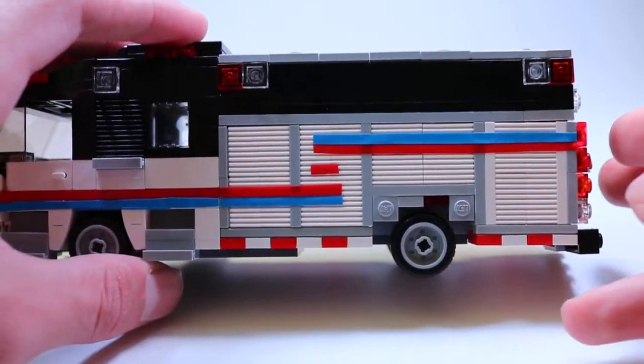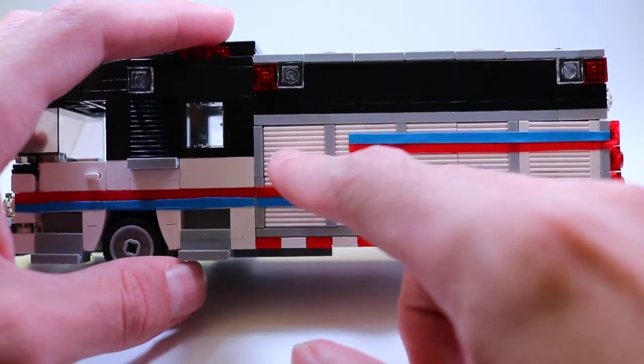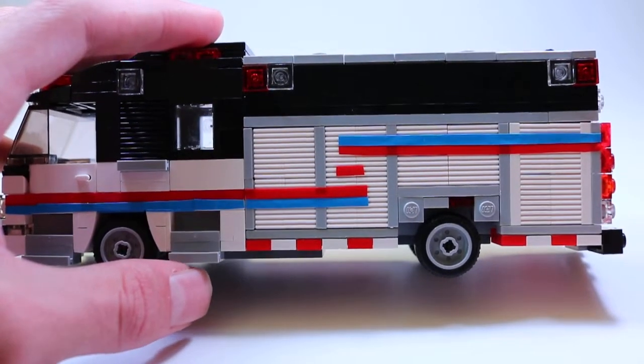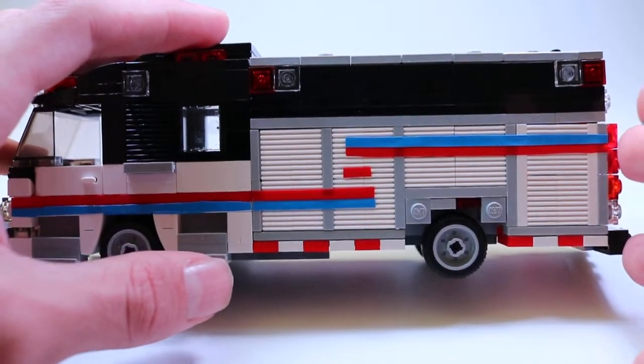Coming down the body, it is a rear mount pumper. So traditionally in a midship mounted pump the pump would obviously be in the middle, but here it's in the rear compartment. That allows you to shorten the wheelbase and also gain a little bit more cubic feet of compartment space.